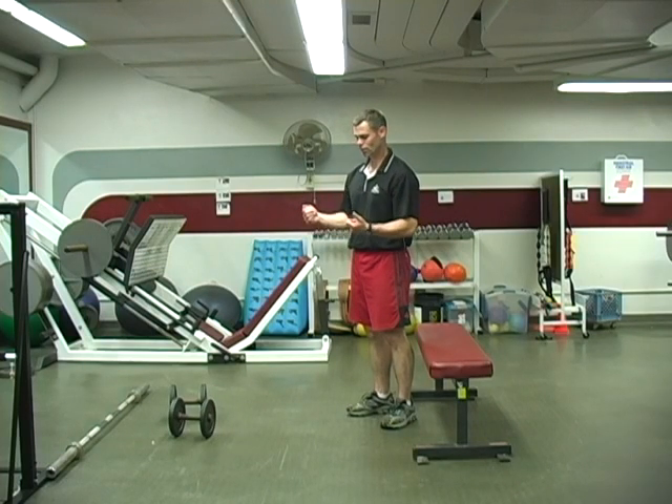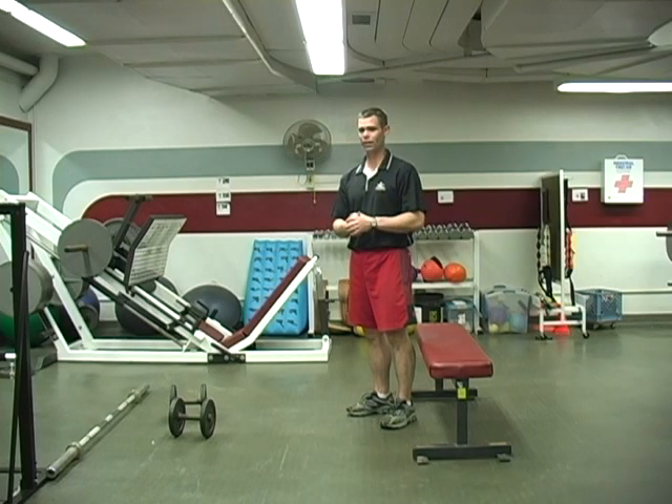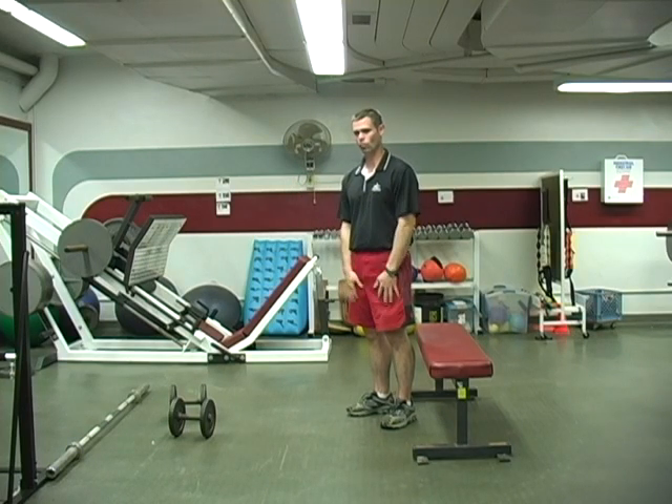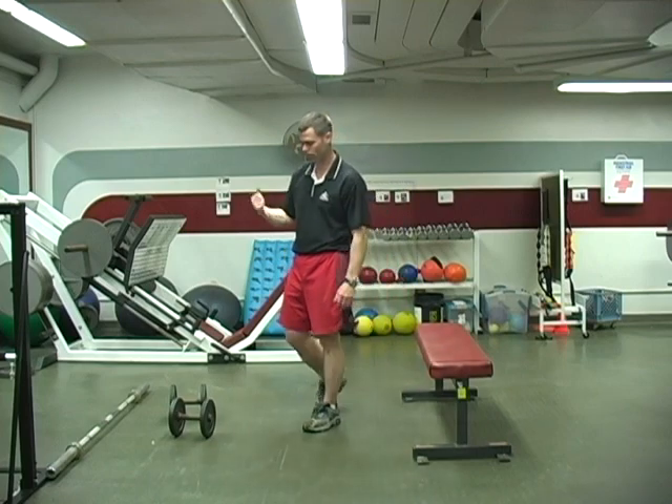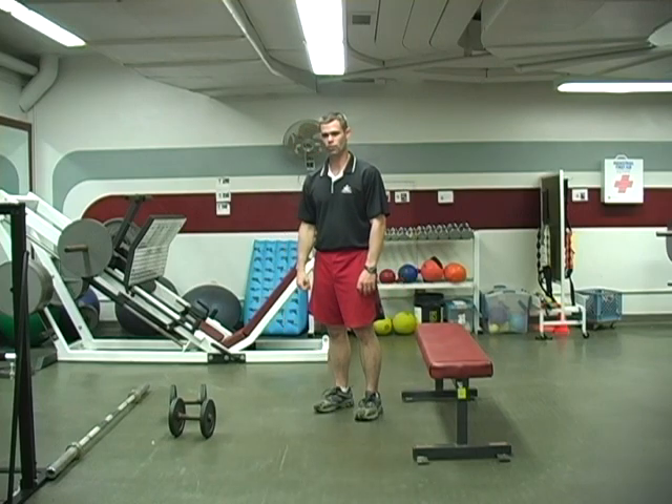The main issue with dumbbells is that you may not be able to hold as much weight as you'd like in order to do the lift as heavy as you want. So I prefer the barbell if you have it. If you don't, dumbbells can work just fine for the exercise.